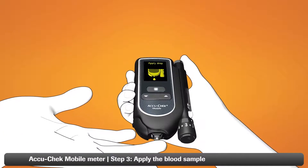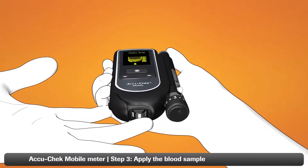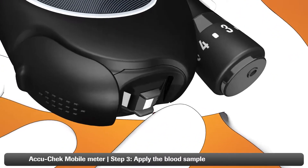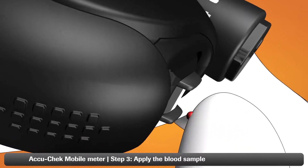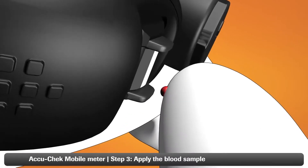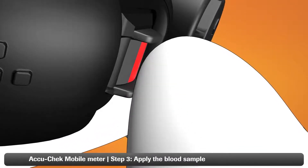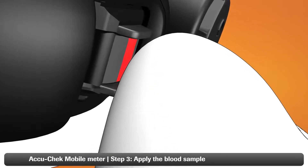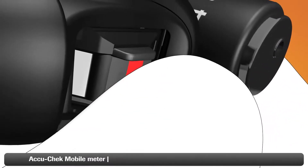Don't let the drop spread. Step three: apply the blood drop immediately to the test area. To do this, hold the meter horizontally to your finger so that the testing area points towards you. Then place your finger gently on the guidance tabs so that only the blood drop comes into contact with the center of the test area. Keep your finger as still as possible.